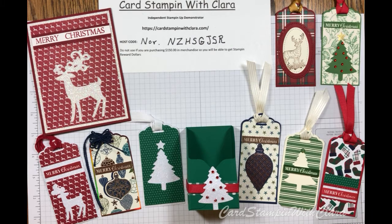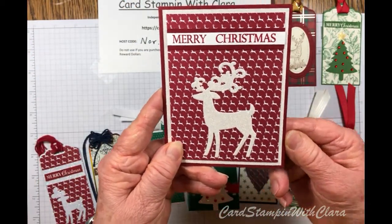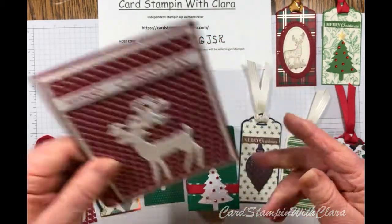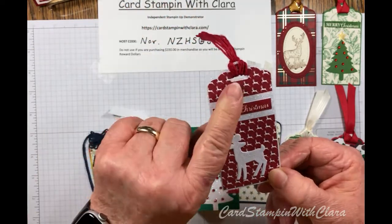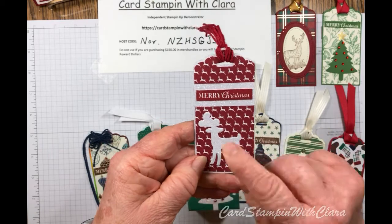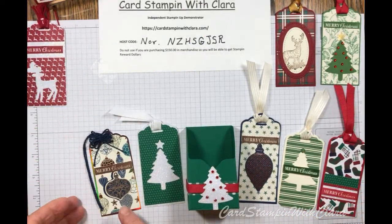Today we're doing something a little different than I have been doing — I've been making eight cards. This week we have lots of tags, a card, and a little box. I want to show you something a little bit different today, and maybe it'll be beneficial during the holidays. First, I'll show you this Merry Christmas card that I made. It is very simple but I think it turned out pretty well. We're going to make a tag out of the same DSP — the Wrapped and Plaid — with a little deer design on it, and I'll show you how to get both the tag and the card from one six-by-six piece of paper.